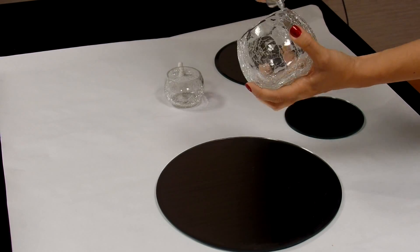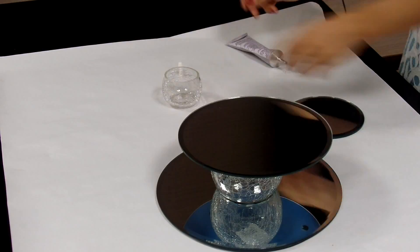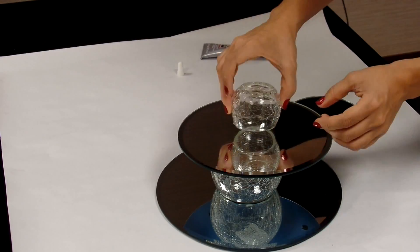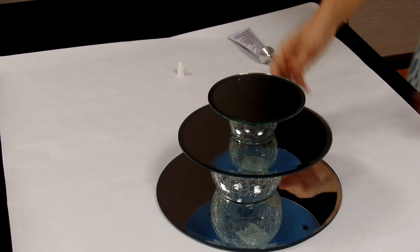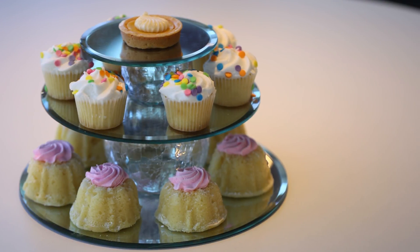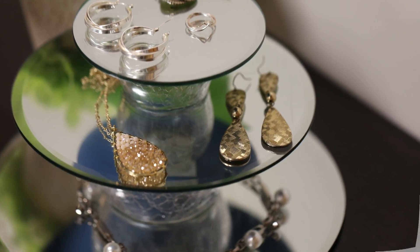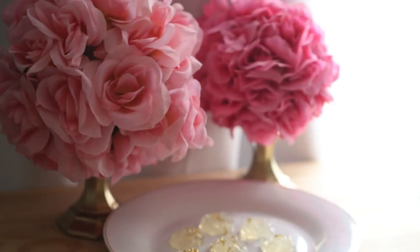To start, I glued the larger candle holder to the top of the larger mirror, then stacked the other mirrors in size order. When it's done, let it dry overnight before use. This works as a dessert stand for weddings and parties, and at home it can double as a jewelry holder in your room.